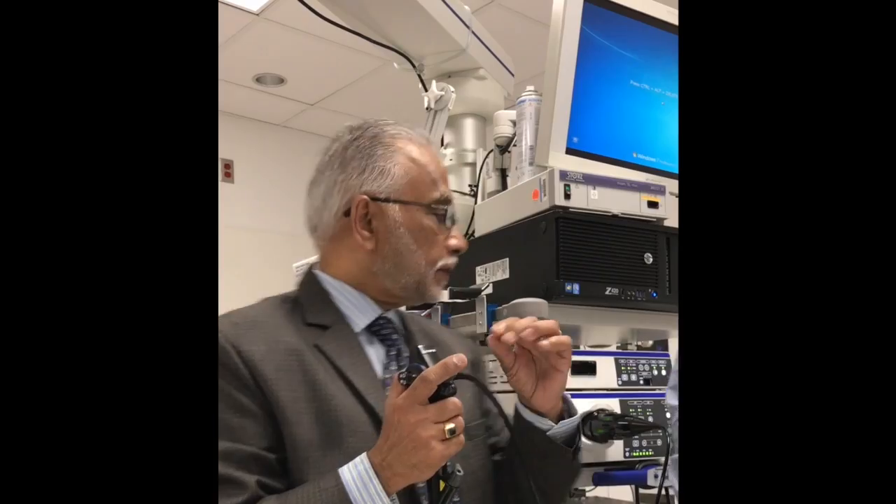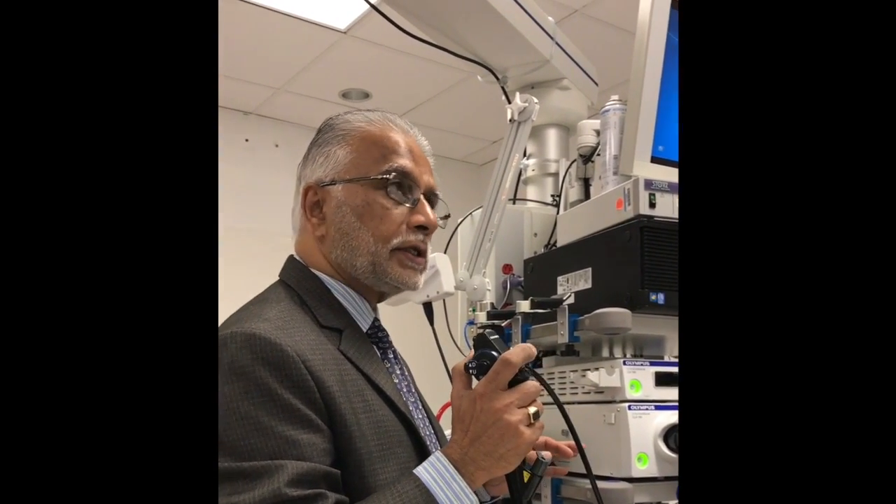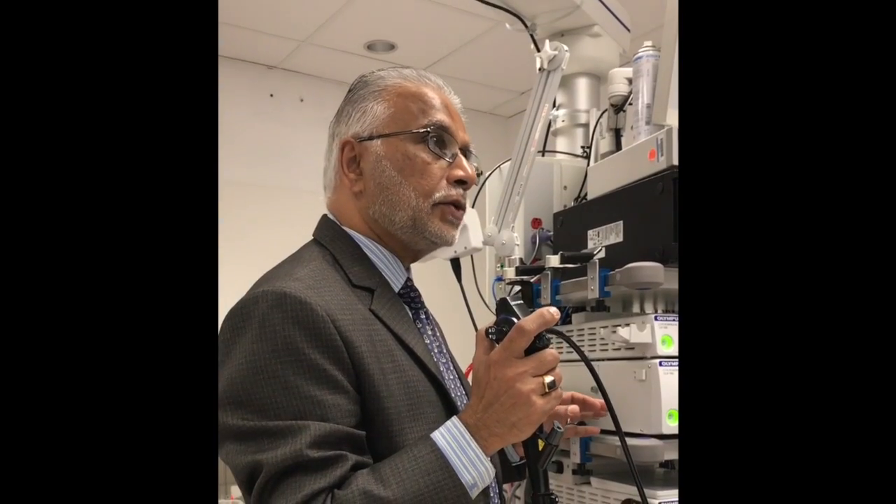This is your suction port. The suction is attached to the suction tubing right here, and when you push it down, that is your suction. This is an instrument channel — instrument port. The channel is only one. Instrument port, suction port.